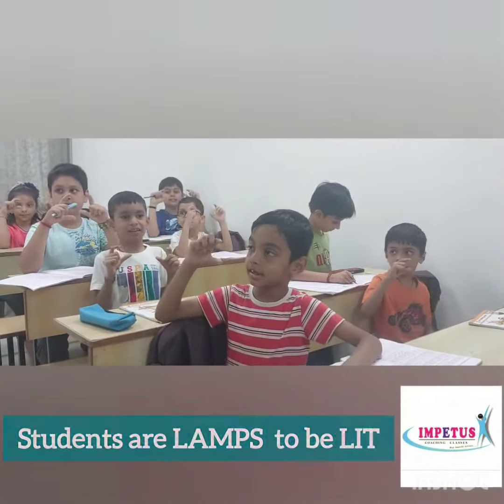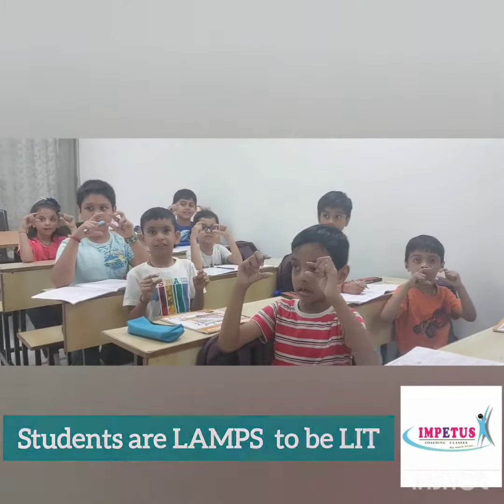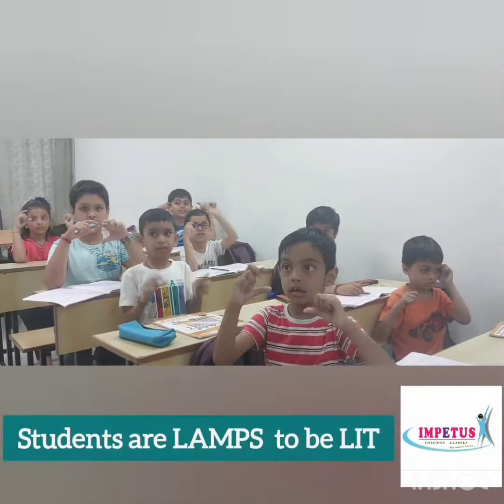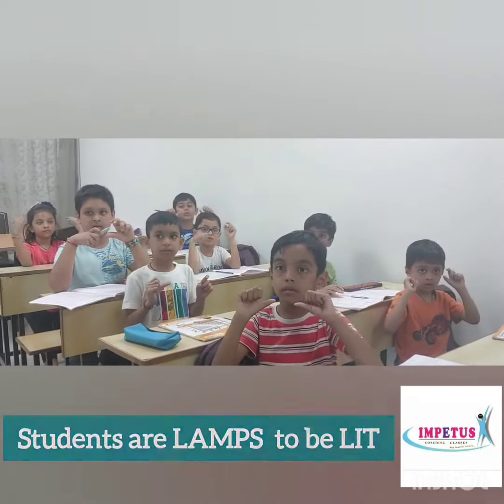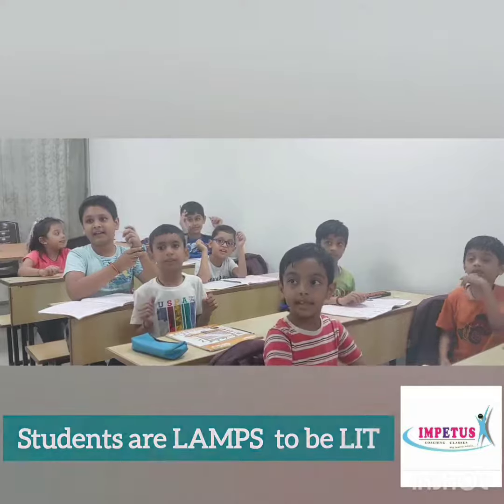8 plus 70 minus 34 plus 3. Answer is 27. Good.